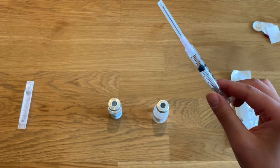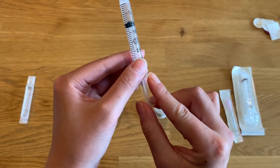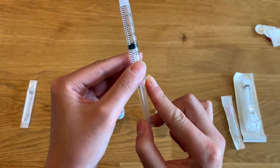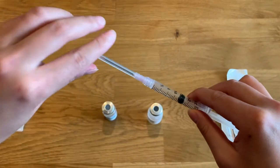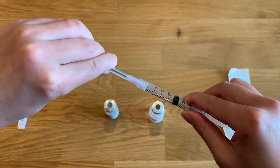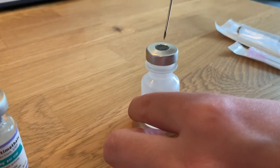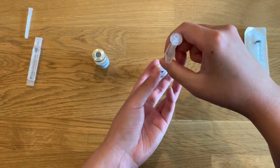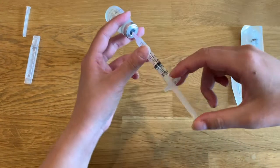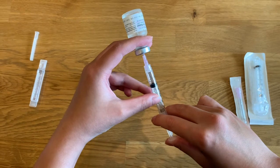Pull the plunger back to 2 milliliters so that you can introduce air into the sterile water vial to help equalize the pressure inside of the vial. Once you have the plunger pulled back to 2 milliliters, swiftly pull off the protective cover from the needle. Then push the needle through the top of the rubber stopper on the sterile water vial. Once the needle is through the stopper and into the vial, pick up the vial and the syringe, invert them, and push the air into the vial.